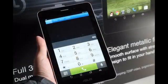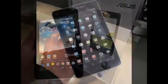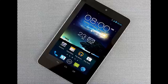The index in the name stands for the screen size, so we're looking at a 6-inch and a 7-inch device, and they come with pretty narrow bezels and Intel inside.